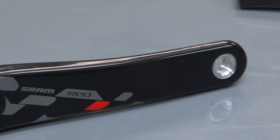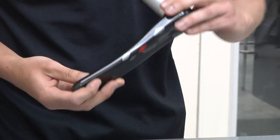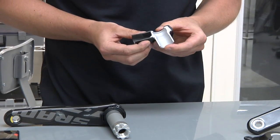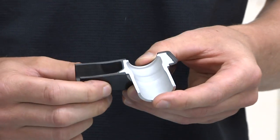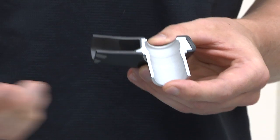Moving on to the BB30 left arm, I wanted to show you guys another unique feature of this crank arm. We actually bond in the spindle, so we eliminate an additional aluminum insert at this location, saving additional weight.